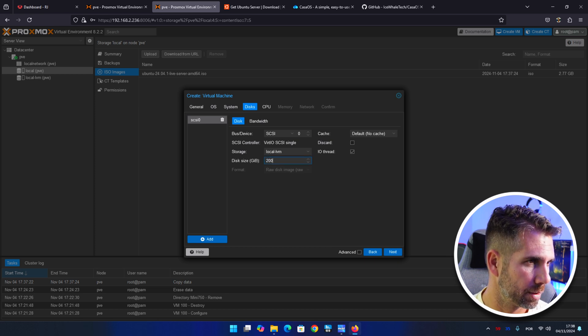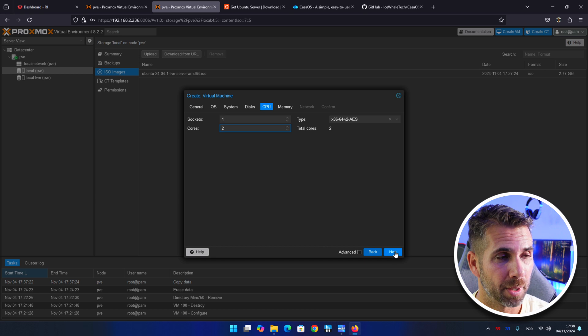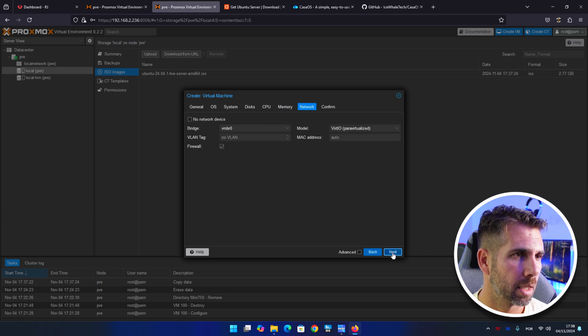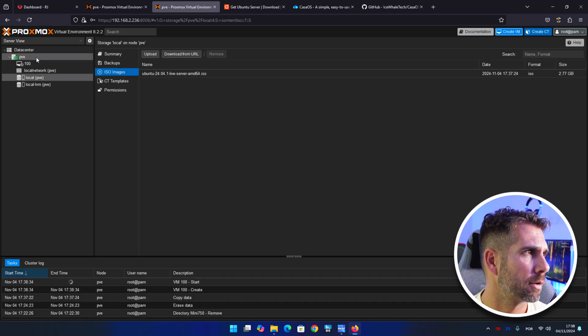For disk size, let's put 200 gigabytes since I've got a 2-terabyte SSD. For CPU, 4 cores is more than enough but you can change this later. I'll leave memory at 2 gigabytes, leave network as is, then confirm with 'start after created' checked, and press finish.